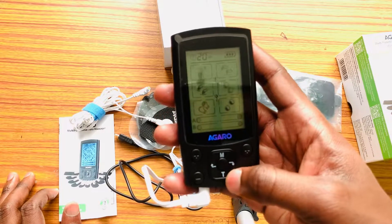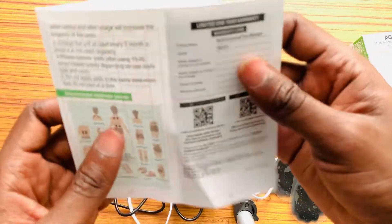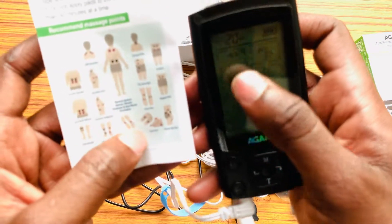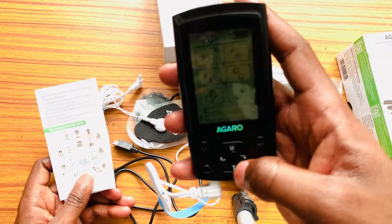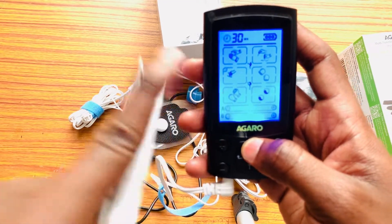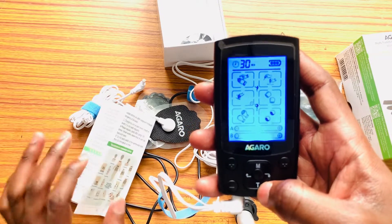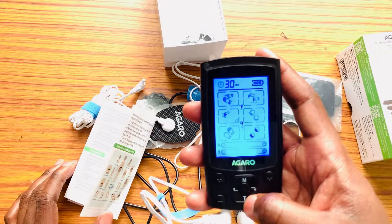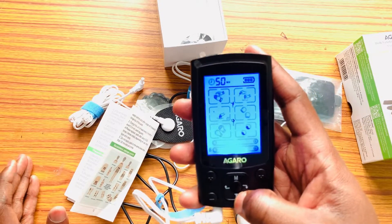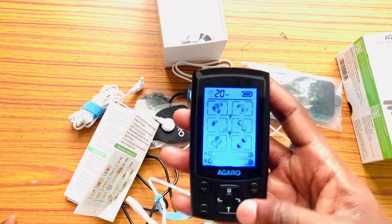According to the manufacturer's specification, we have different points which we want to use. Each of these points is indicated here. For example, if we want to take the mode for hands, you can see it is moving towards each of the boxes, and you can click the knobs to make adjustments. There is also a timer — you can stimulate for 10 minutes, 40 minutes, 50 minutes, or up to 60 minutes. The maximum is 60 minutes and the minimum is 10 minutes.